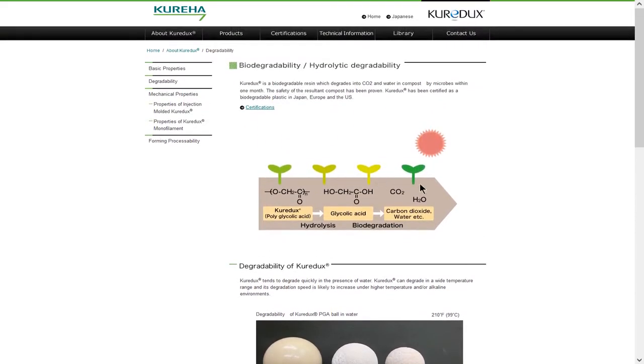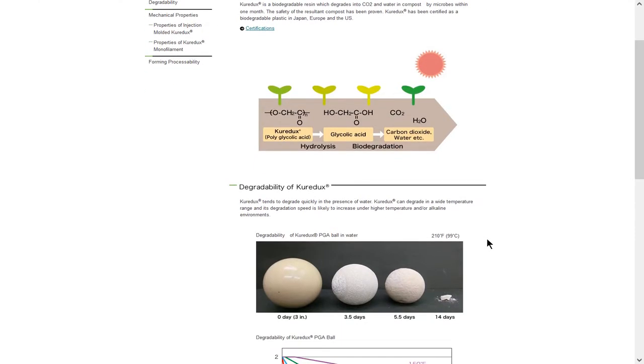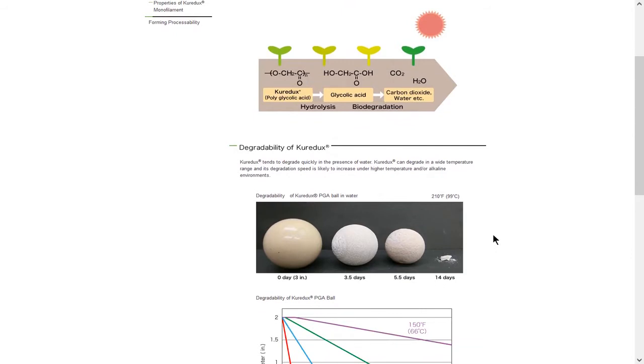These aliphatic polyesters are fascinating — there are hundreds and hundreds of them out there, but not all of them are being commercialised. Sometimes it's because the physical properties aren't what you need, sometimes they're just very difficult to synthesise in the first place, and in some cases nobody really knows how to do it. So a lot more research is needed in this area.